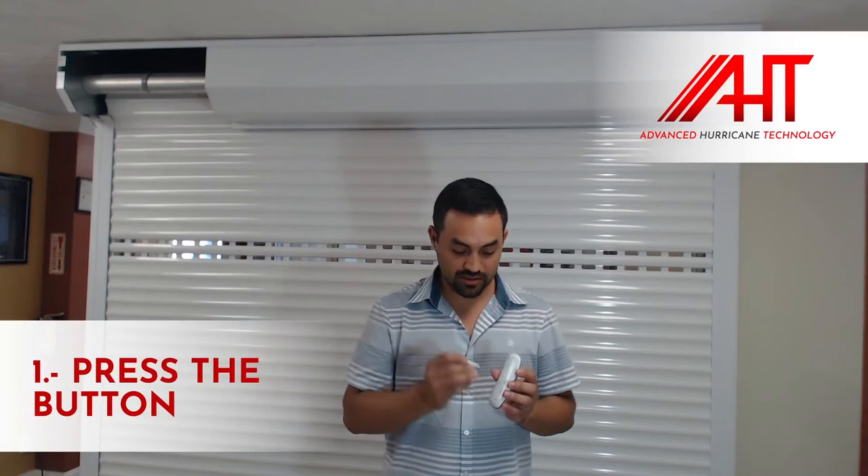Within 10 seconds of plugging it into power for the first time, you have the opportunity to press the P2 button twice. You'll hear some beeps.